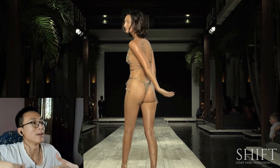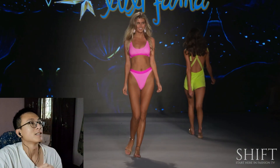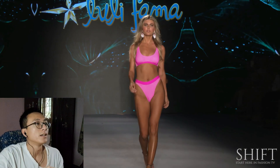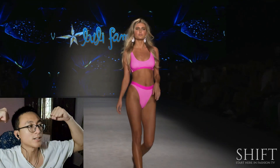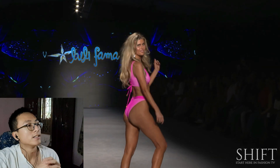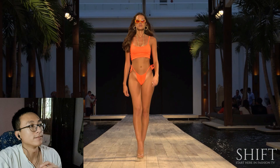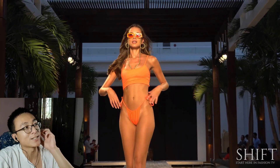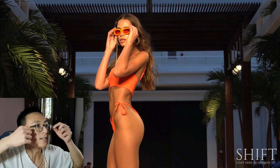You can see the makeup on her torso area. Some of these models have been spray-painted, just like bodybuilders — you know, bodybuilders are painted brown. Look at her legs and look at her face — either that or she really got a massive tan, isn't it heavy?